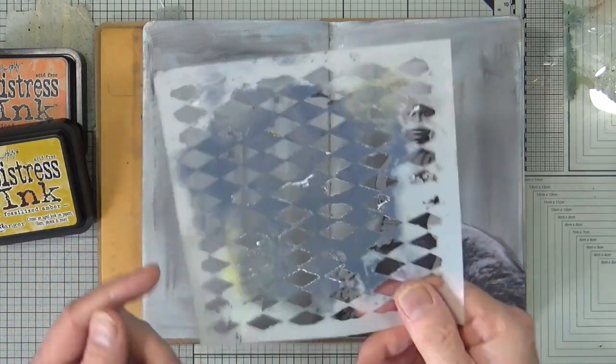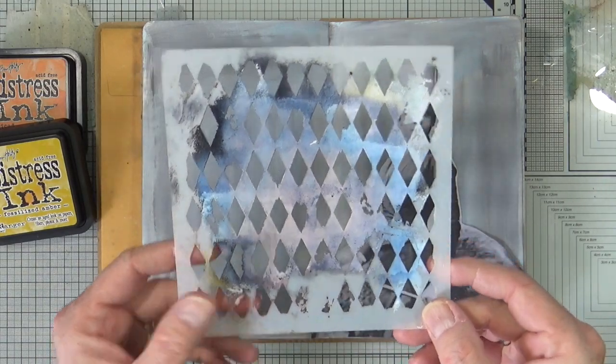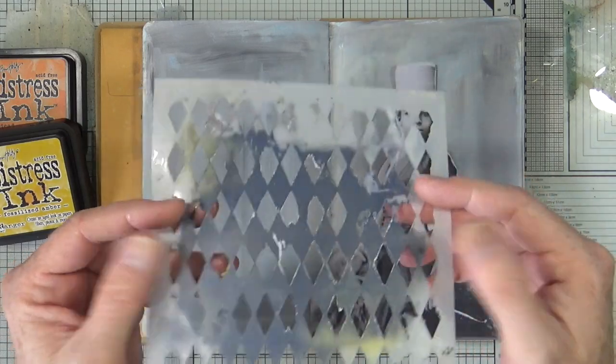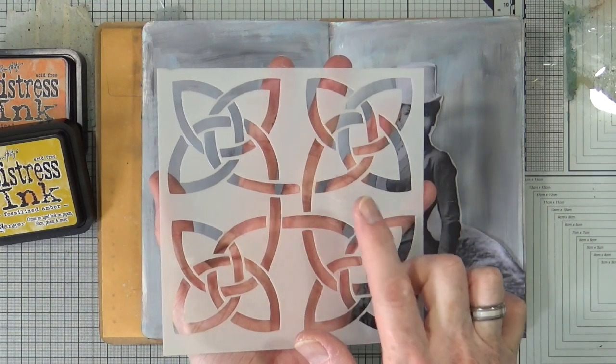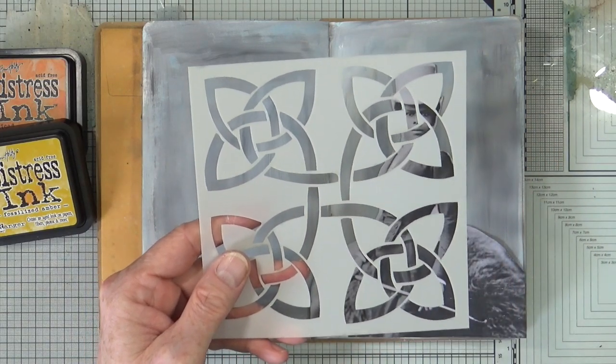I'm going to use the harlequin stencil from TCW — my disgustingly grungy harlequin stencil that I've not really looked after — and I also want to use my Celtic knot, which is one of my design stencils. I'm going to use this in the background too.